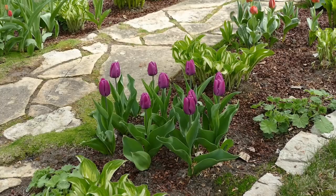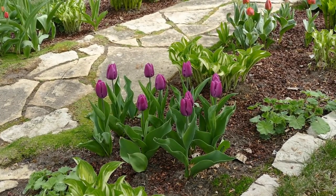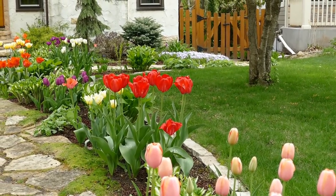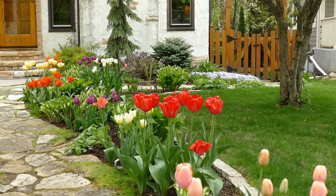Once the bulbs are in the ground, tulips are easy to care for and the rewards are so worth the effort. There's nothing quite like a colorful springtime tulip show to generate excitement about the coming growing season. I hope you enjoyed watching this video and are inspired to plant tulips if you haven't already. Thanks for watching.